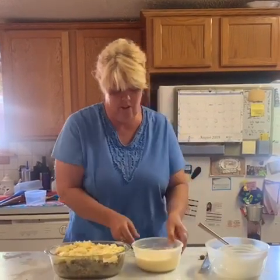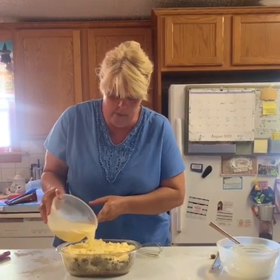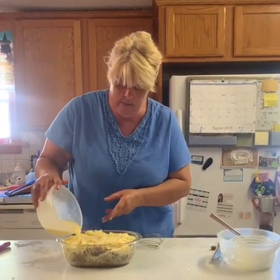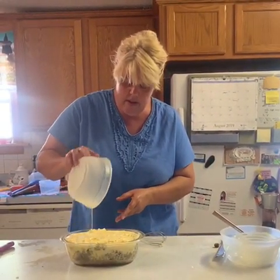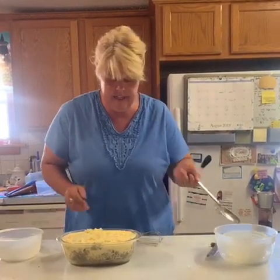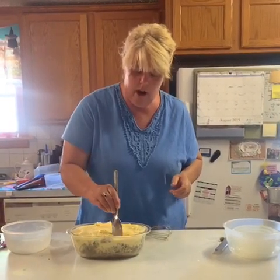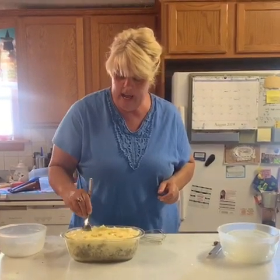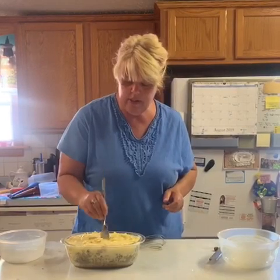I'm using my lock and lock bowls — they're so good for prepping in. Then you just take the whole egg mixture and pour it over the top. Give it a minute to soak down in there. Then take a spoon and gently push it just to make sure it gets in between the squash, the ham, the onion, so the egg goes all the way down into the potatoes.